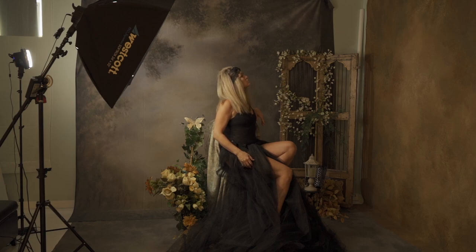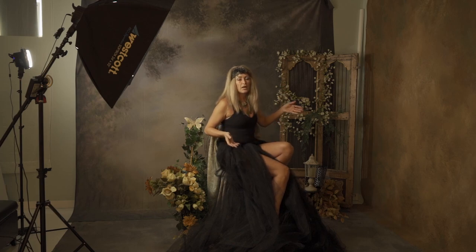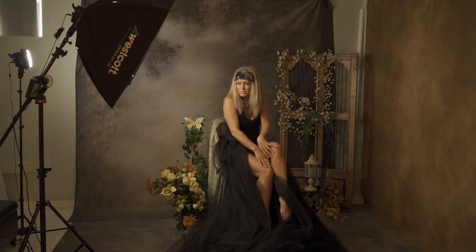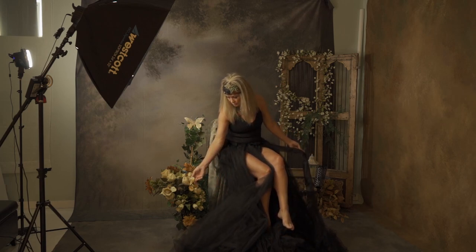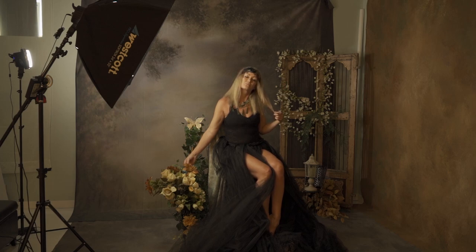I tell my subjects: reach up like you're touching a leaf or an apple, pretend you're petting something or reaching for a flower. All of these subtle nuances and movements contribute to really impactful imagery. The key to impactful images and a good story is always getting some kind of emotion — I tell my clients I want sad or angry, never happy. I'm looking for contemplative, wonder, or amazement. Make sure hands, fingers, feet are feminine and pretty — nothing too chunky or distracting.